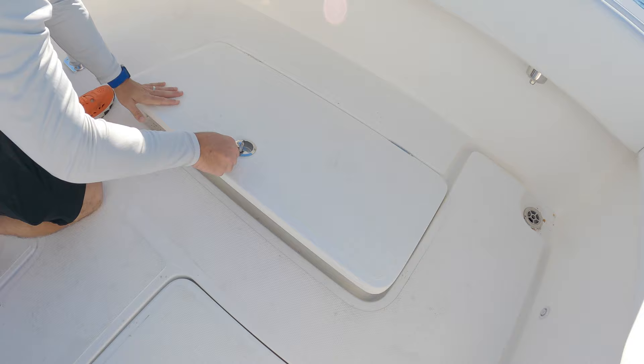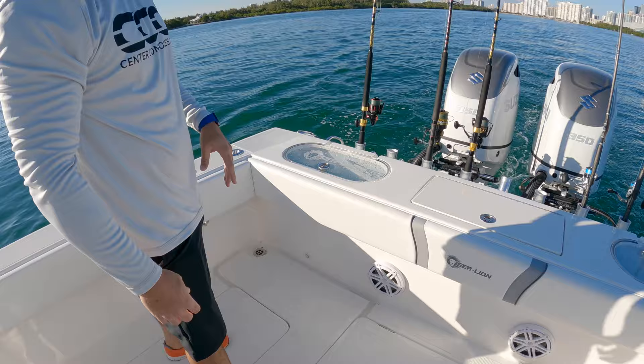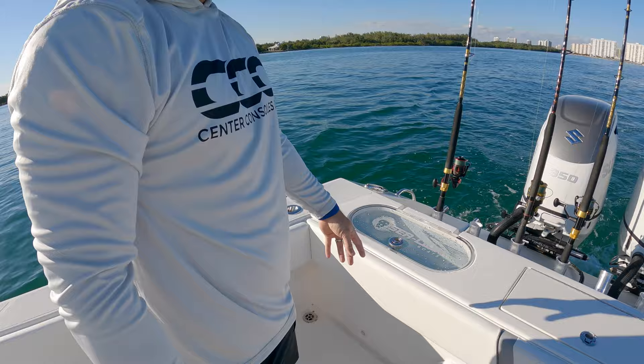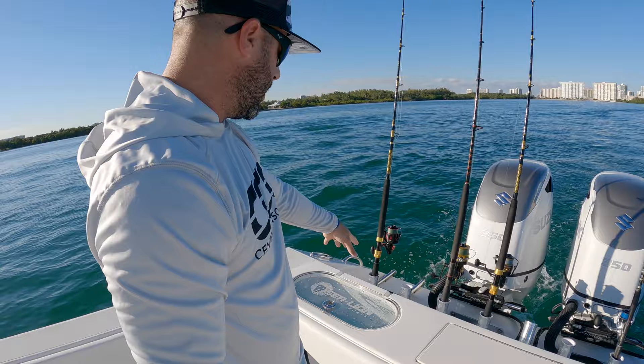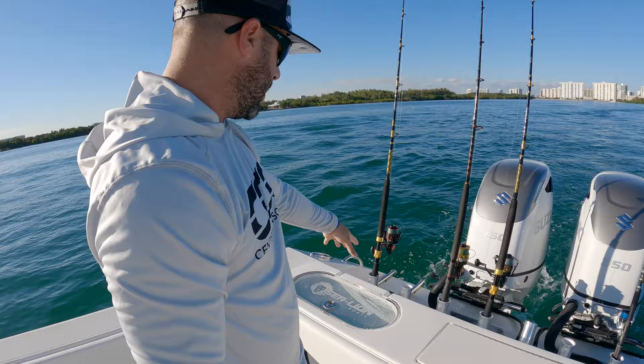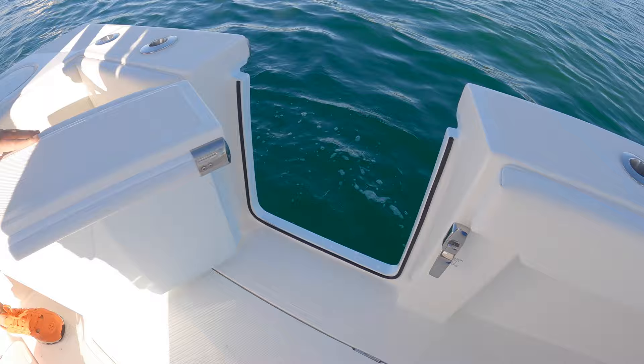All the fish boxes are nicely finished, plenty of room, and all insulated. JL Audio speakers are under the gunnels all around the boat. One thing they did on this one — a first for Sea Lion — they actually eliminated the transom door. They added another live well; these are 35 gallons each. Down the center they put a bait hatch where you can rig ballyhoo and any sort of bait. They added rod holders along the transom, and they integrated the first-ever side door into their 34 — nice and smooth, tucks out of the way.